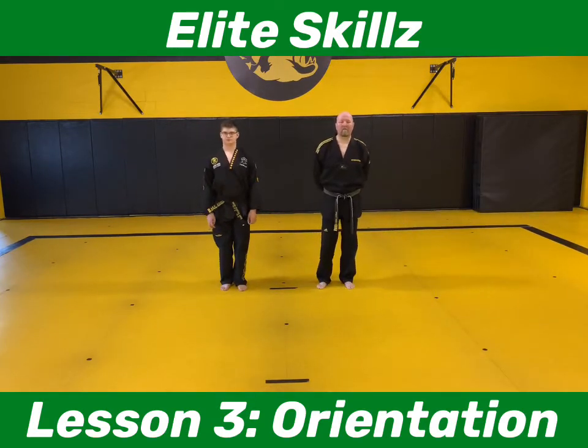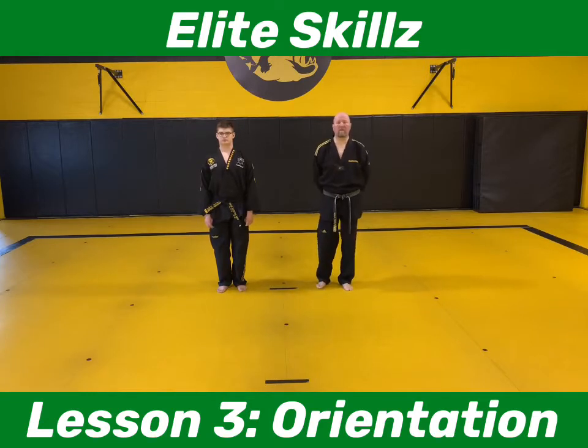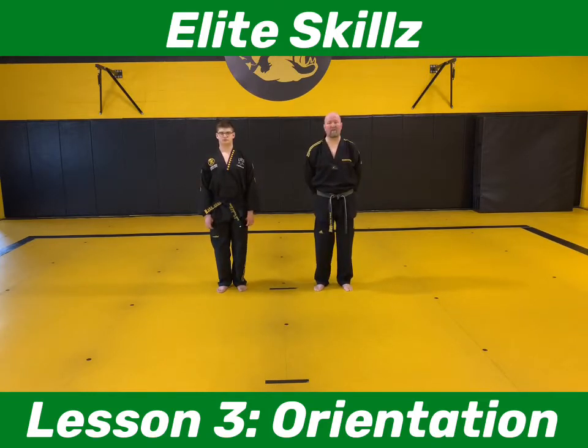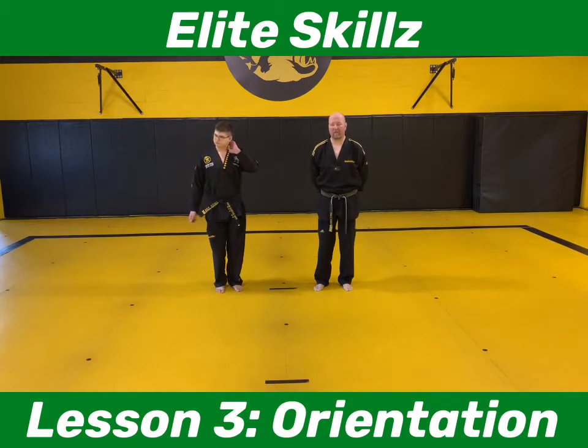Alright, good afternoon elite class, welcome to class 3. What we're doing today is orientation in our creative forms. I was so appreciative, happy, and proud to see all those posts of our elite training — everybody doing their training at home, practicing their creative forms. When we come back to class, we'll know everything from before and be ready to move on and promote in this creative form rank. Alex is going to be helping us out today. We're super excited to show you our creative form classical orientation.